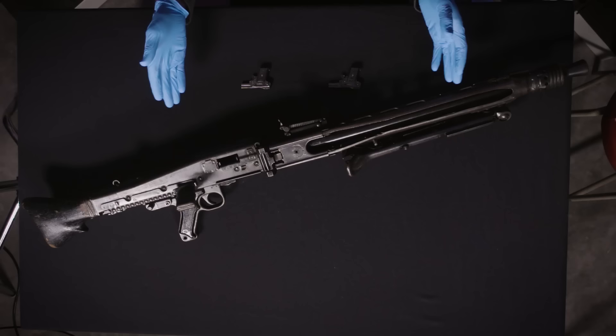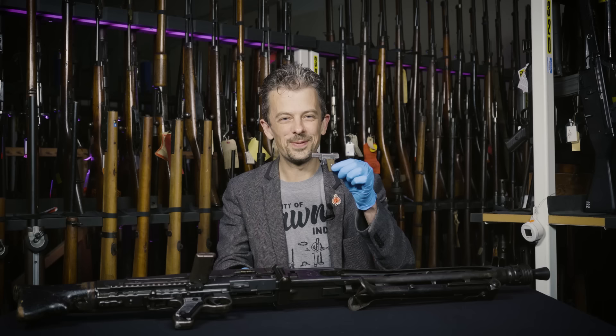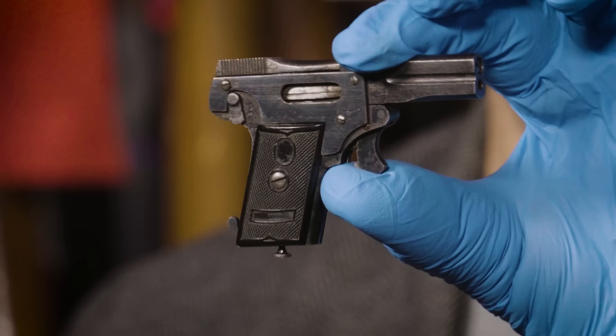Hi guys. Now those of you who follow us on social media might be wondering why I have this on the table. Well, all will be revealed. However, the gun that we're looking at today is not this. It's very different and very tiny. We're going to need some necessary zoom on this.